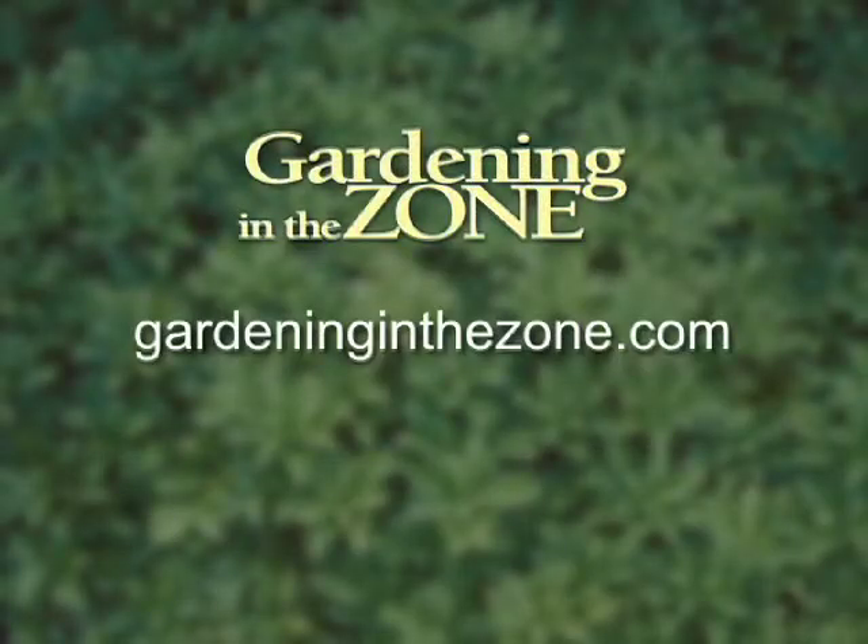Thanks for the tips. And if you'd like more information on lawn care, be sure to log on to gardeninginthezone.com. I'm Liz Gilman.